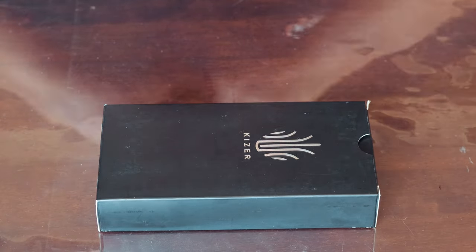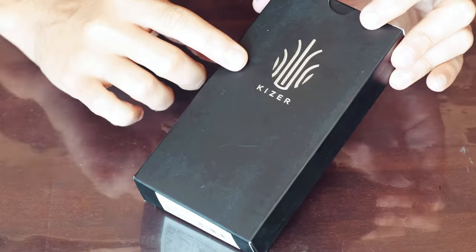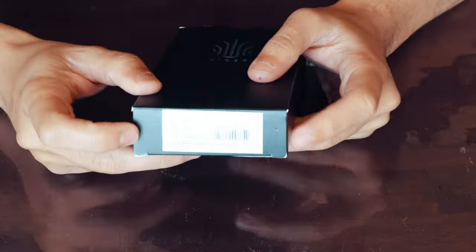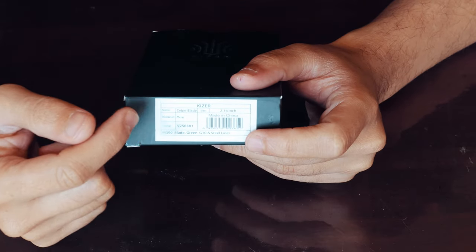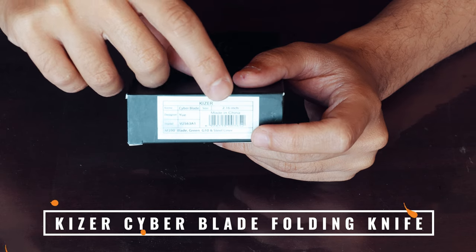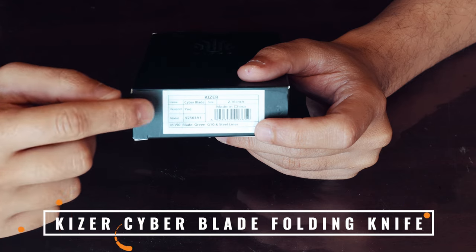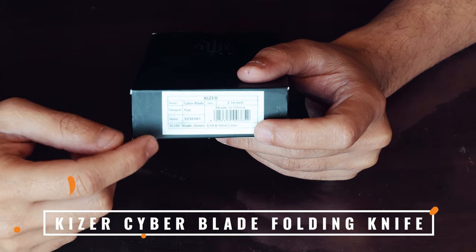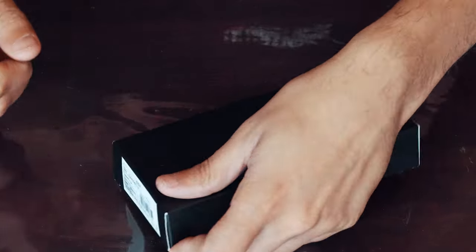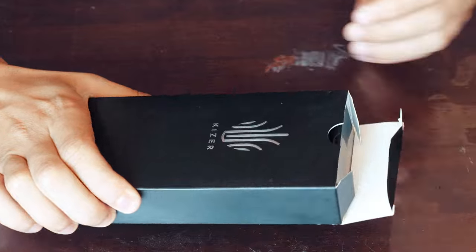Let's get into the unboxing. In front of me I have the black box from Kaiser. You can see it has the logo in silver on the side. Over here it has the name 'Cyber Blade,' the size of the blade itself — it says 2.16 inches — and then the designer, and the model with the 'V' that denotes it is part of the Vanguard range.